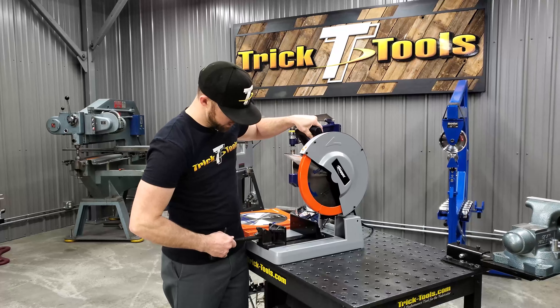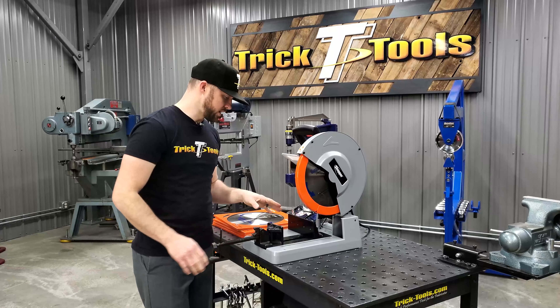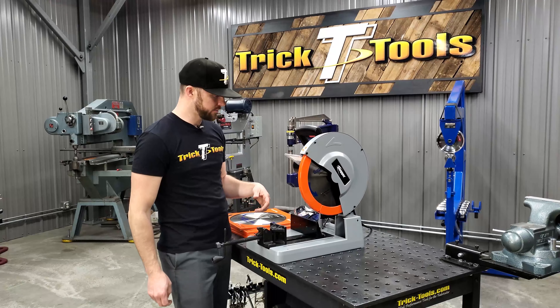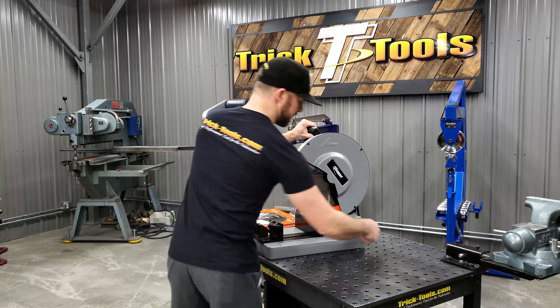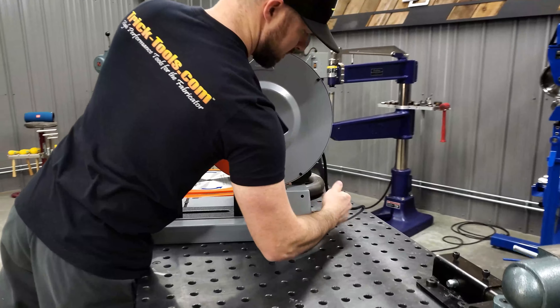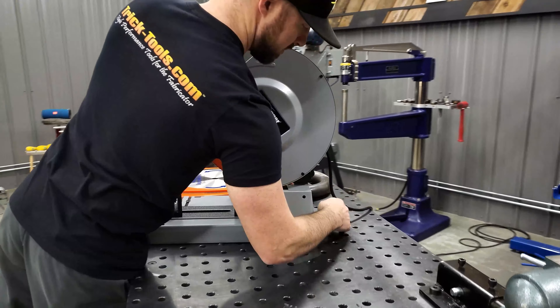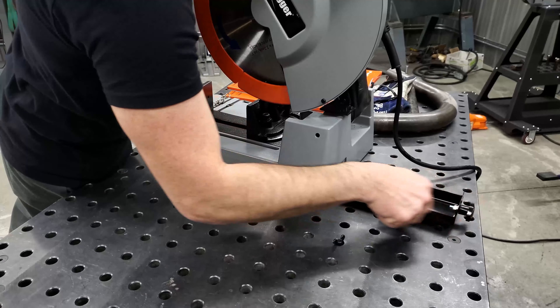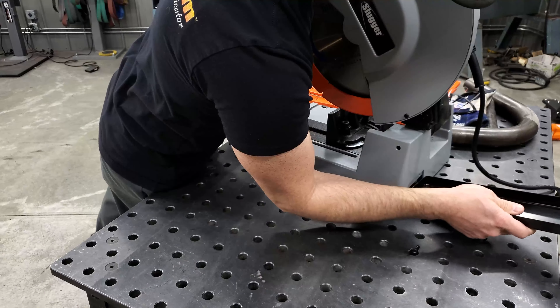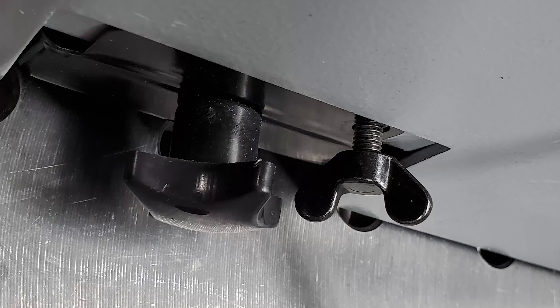The chip collection on this saw uses a tray that runs the whole length of the base, running back underneath to collect most of the chips as you're cutting. It's real easy to take out — there's a wing nut on the backside that you remove, then slide the tray out, dump it in the trash, slide it right back in, and put the wing nut back in to hold it securely.